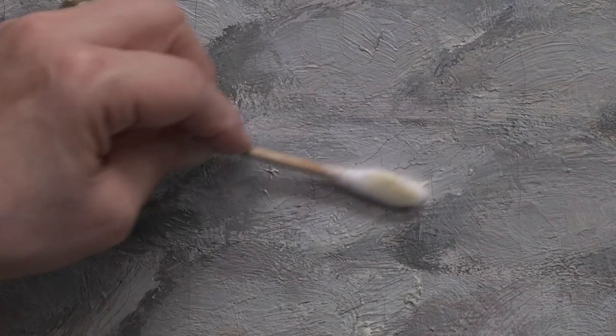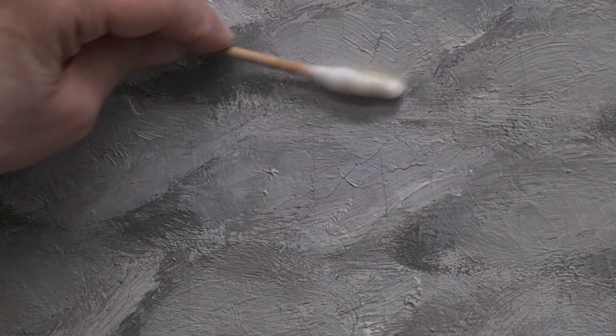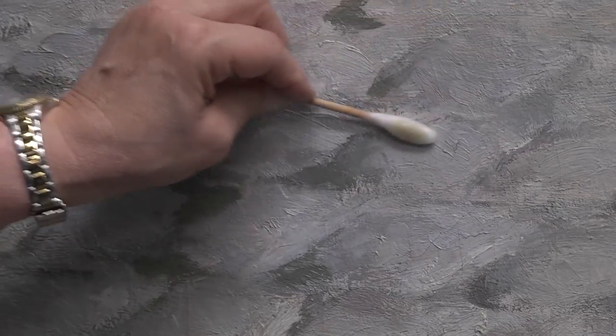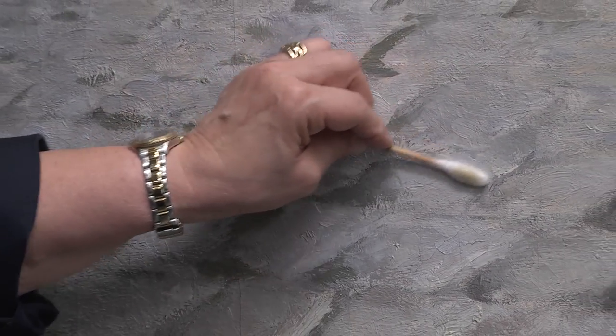The swab is just rolled over the surface of the painting very gently. The varnish comes off yellow onto the swab.